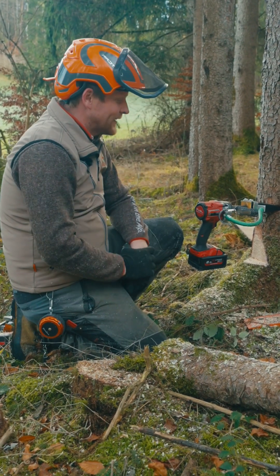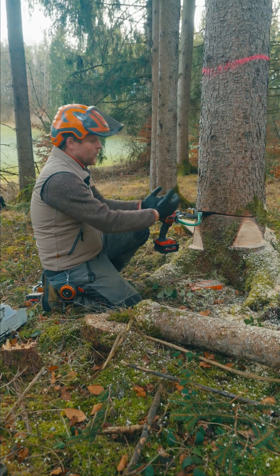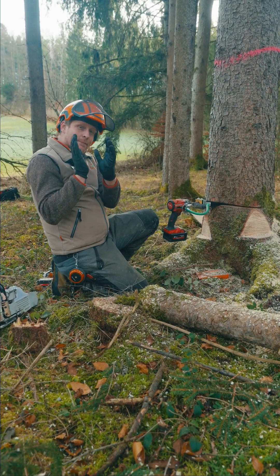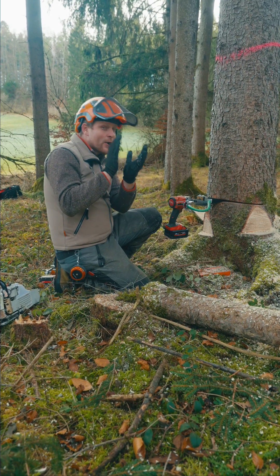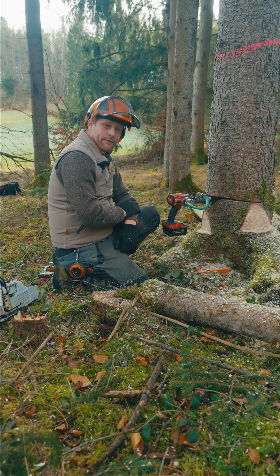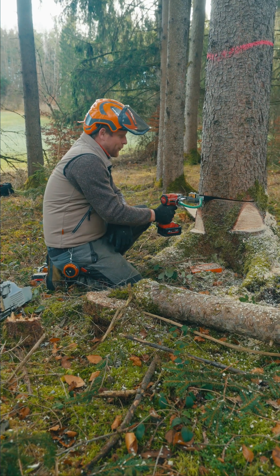Applying hard pressure on the tree has two main advantages: you know the wedge won't slip out when you do your final cut, and the tree already bends a little forward so it doesn't go backwards during the final cut. This saves lifting capacity. So basically everything is ready — we are good for the final cut. The wedge is applied and we've put pressure on it.